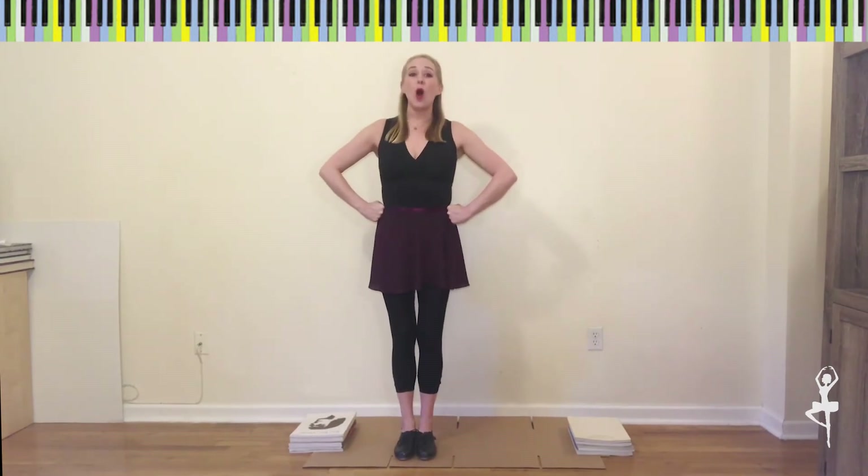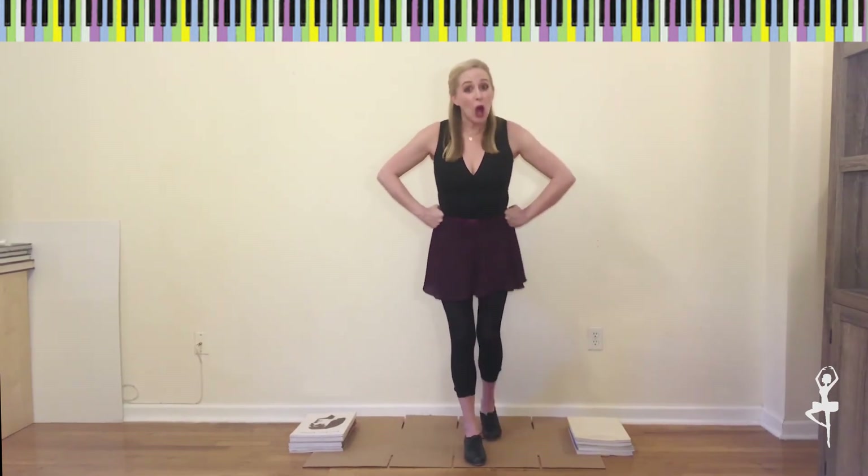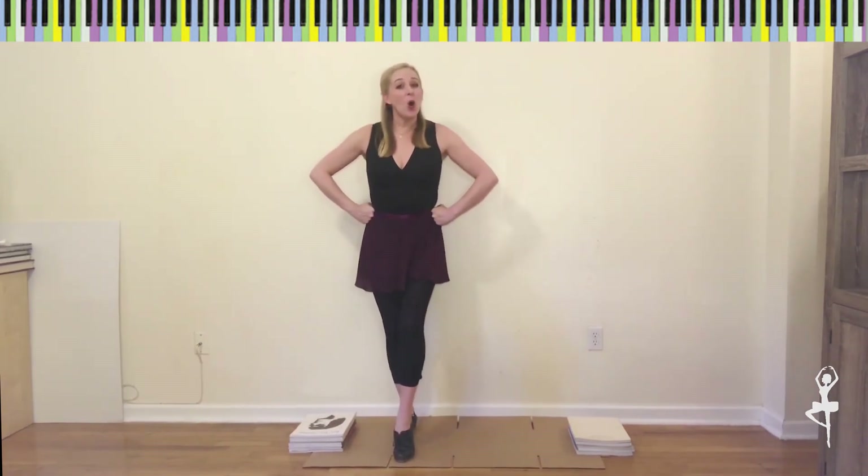Alright, let's try that one more time all together. Ready? Five, six, seven, eight. We say: toe, heel, toe, heel, toe, heel, and a toe, heel.